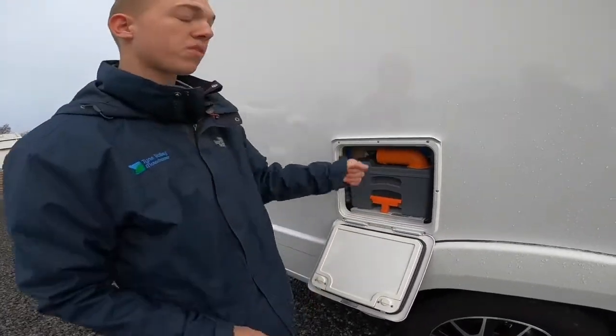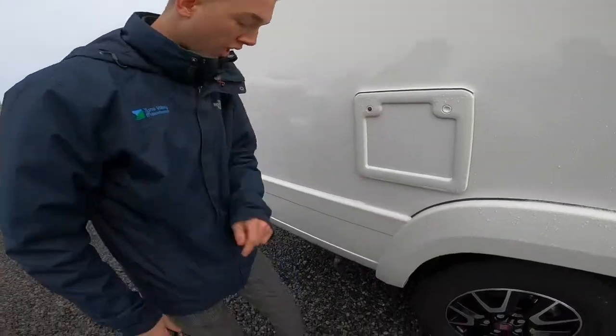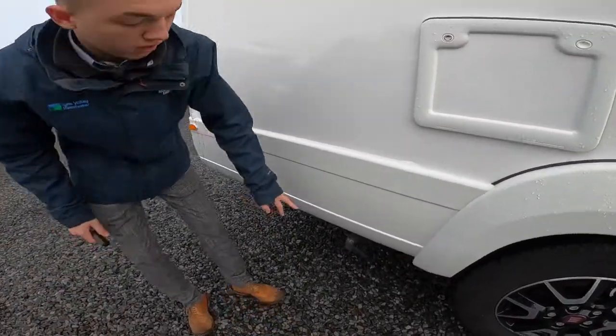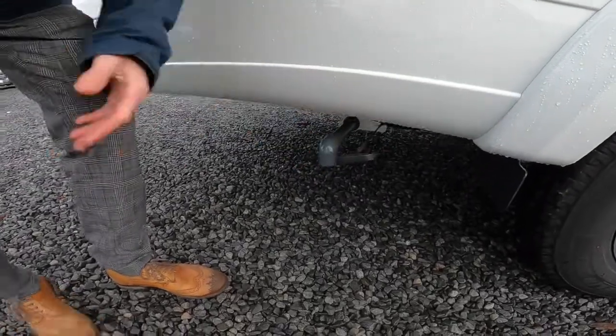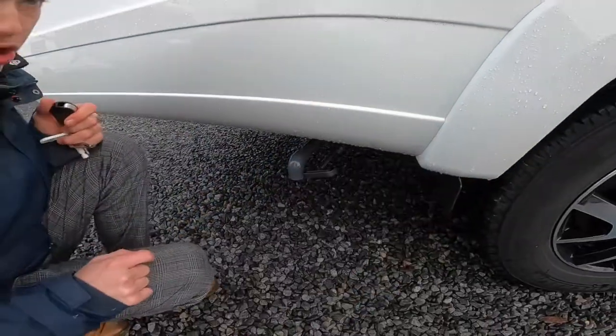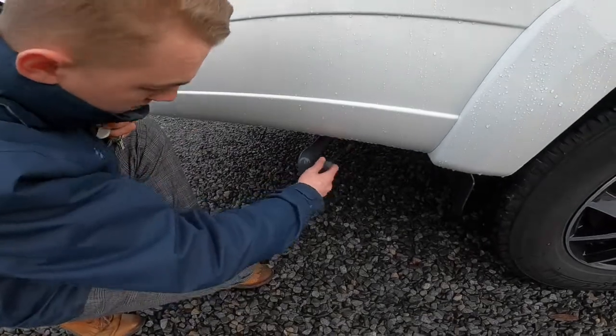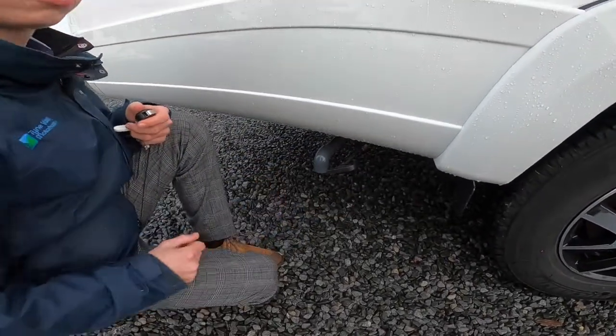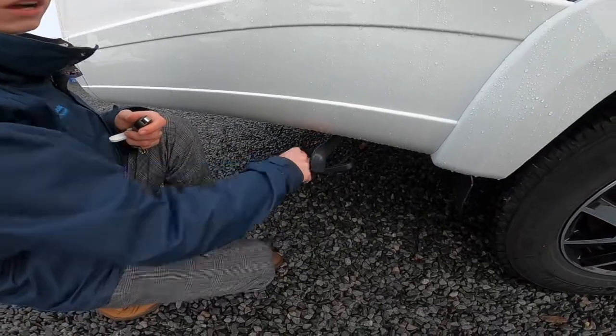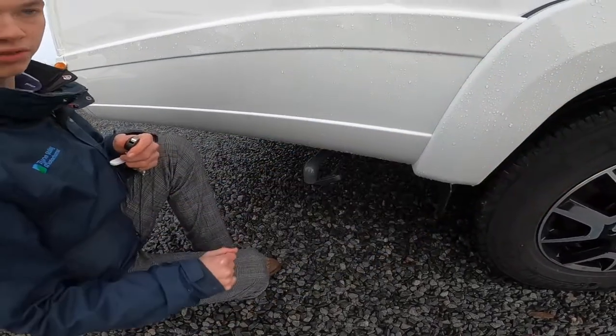This won't come out if the blade is open. And at the back here you do have another drain-off point. So this is your waste, and the front is your fresh. Sorry about the misunderstanding there — you just simply pull and you drain there. So waste at the back, fresh at the front, as your fillers are at the front as well.